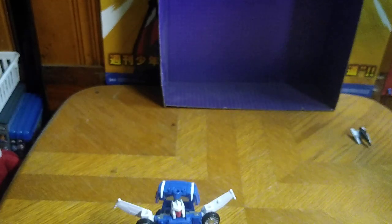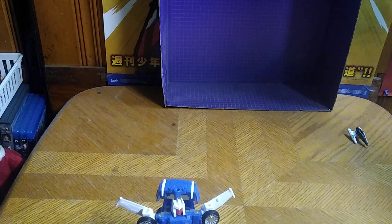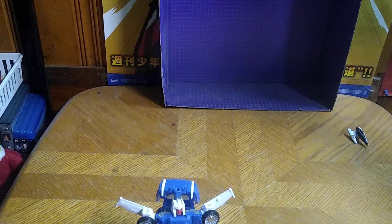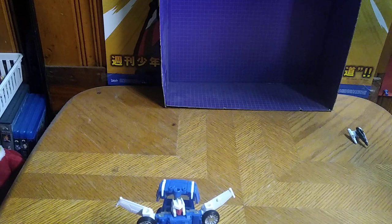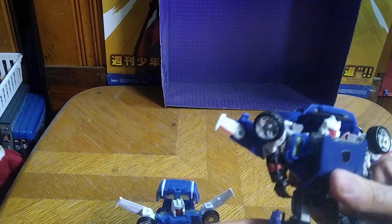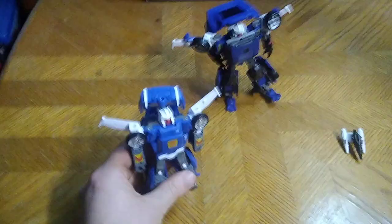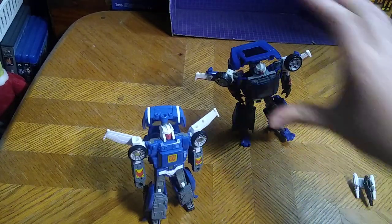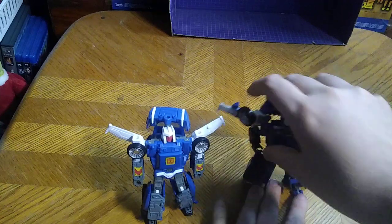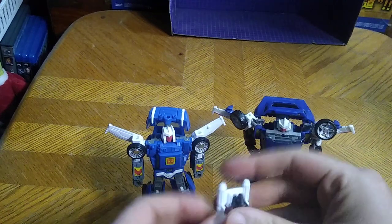He's a bit old and fussy — I'm going to have to transform him off camera because he's a pain in the neck some days, being an old figure you don't see around anymore. Here is the original Universe Classics Tracks. It's not a bad-looking version, but this Kingdom version is the more G1 accurate, and the Universe Classics version is the more blocky accurate — this one is blocky, and this one is not.